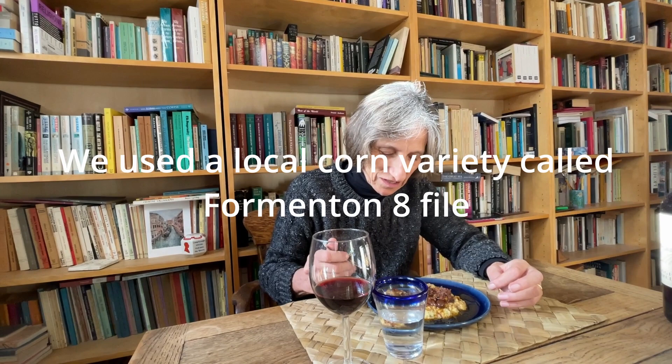This is practically a kilometre-zero mill from our hill. We have cinghiale with polenta from Garfagnana — Otto File Formentone, or eight-row corn, it's called. It's an ancient polenta with a completely different taste to modern quick polenta. It's a taste of autumn and winter — wonderful. This is winter in Tuscany and it's very delicious.